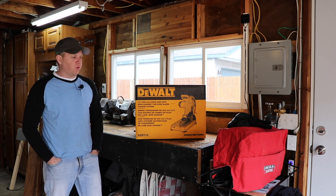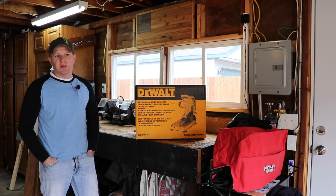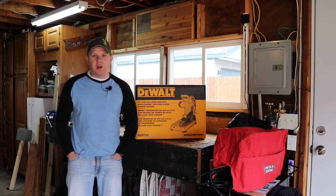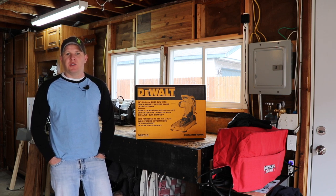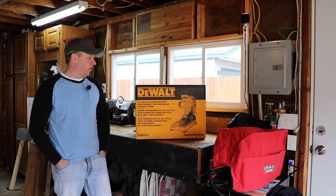Most people either use a chop saw, use an angle grinder with a cutoff disc, cold saw, band saws, all kinds of things. But the shop space I have is a little limited, so I wanted to go with a chop saw. It kind of gives you an all-around cutting ability for different types of metals and I can store it away if I need to.